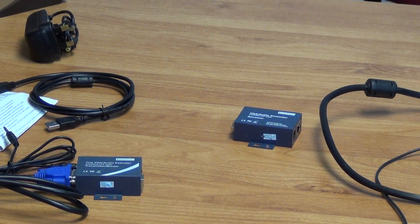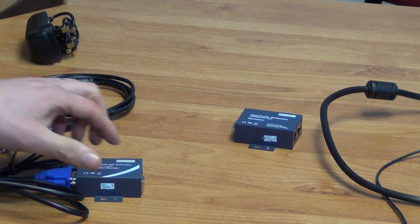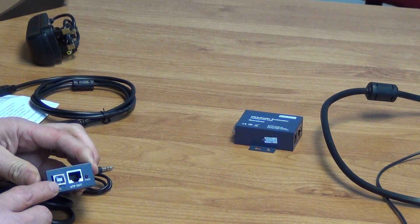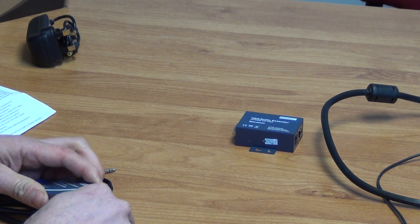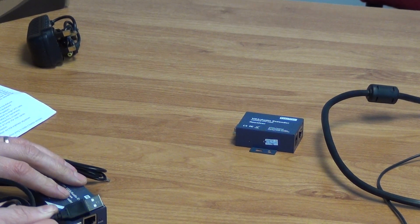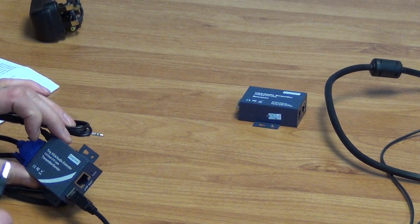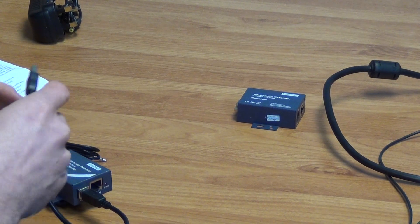We could use pre-terminated LAN cables, or we could have Cat5 cables that have been run in the wall or something like that. The thing to note here is that we have a power input as well, and what we will be doing is getting the USB connection and powering it directly off a USB port on our PC. Because of that it does not actually need a local power source — it is being powered off the PC.